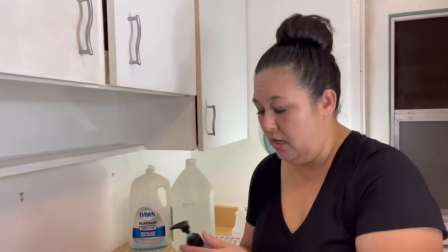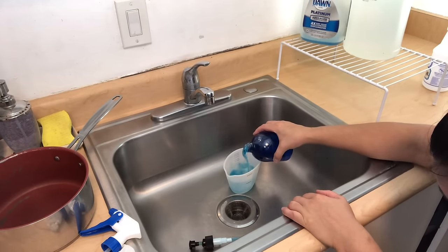This is the Dawn. So this is about a little bit less than two cups, I guess.